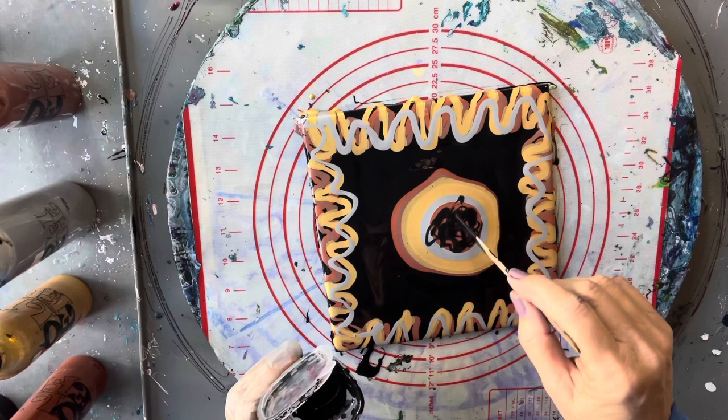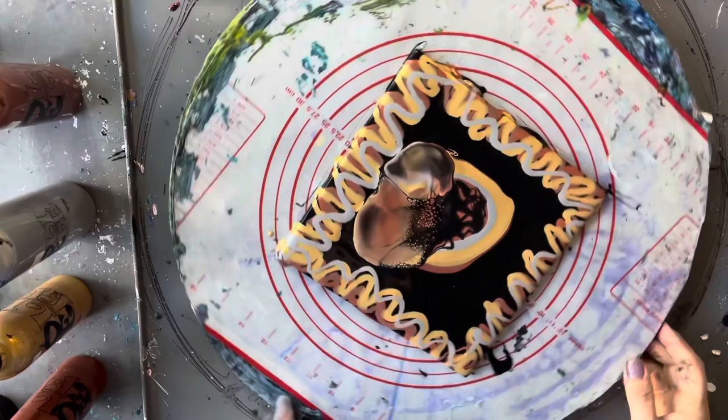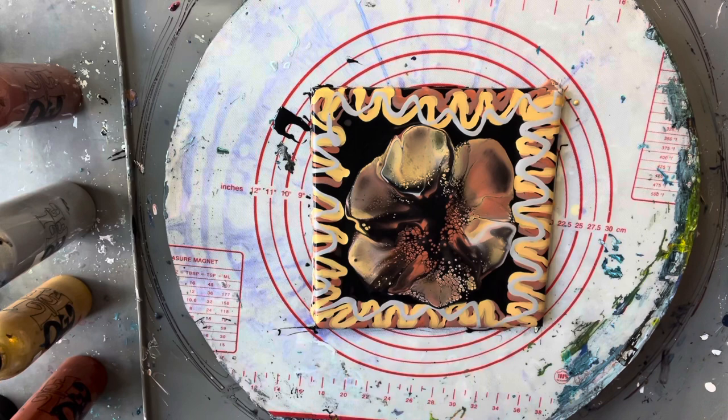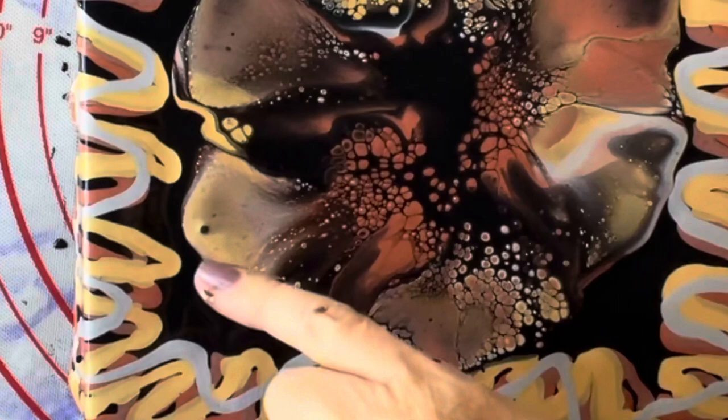I'm just going to blow that out by mouth, so excuse the back of my head. I don't think I'm particularly centered but that doesn't matter — we don't want everything to be perfect all the time. Oh, look at these cells coming up, they're just lovely — absolutely gorgeous! I can see a couple of bubbles so I'll just hit it with the heat again.